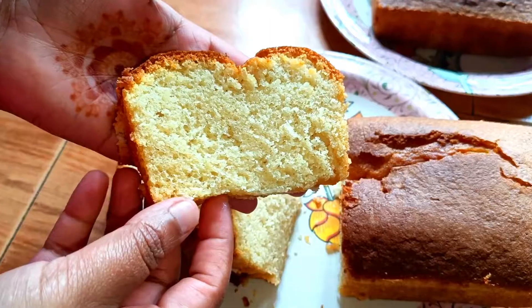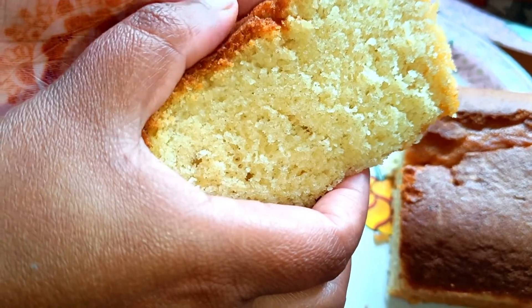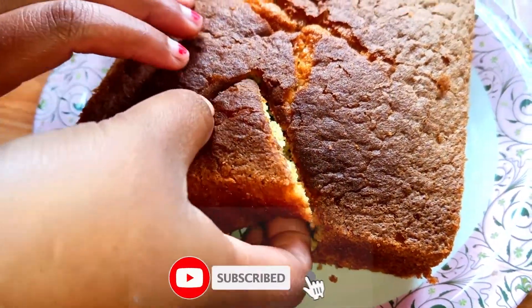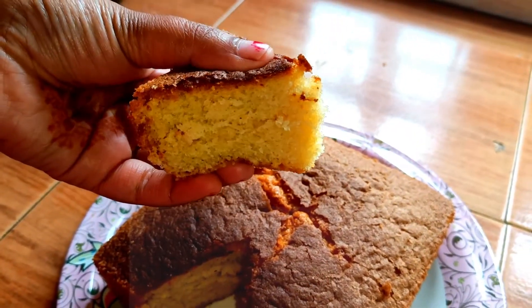Welcome back to our channel. Today I will post a vanilla sponge cake.